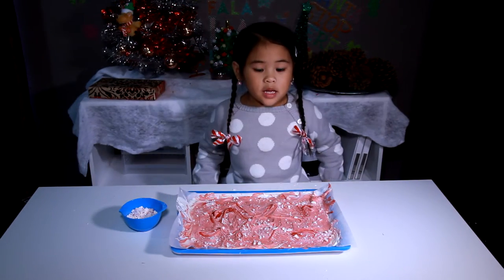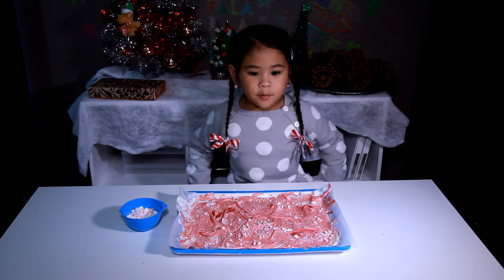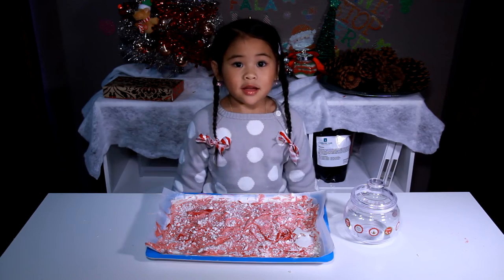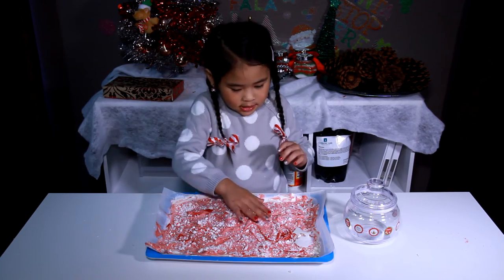We have to put it in the fridge for 10 minutes. It's done! It's hard! So that means we can break it!